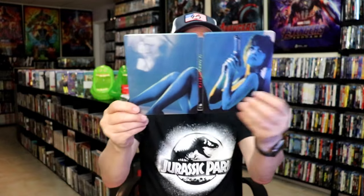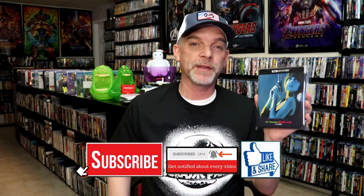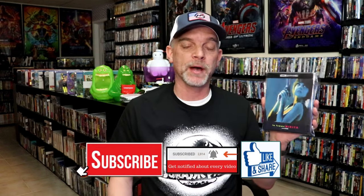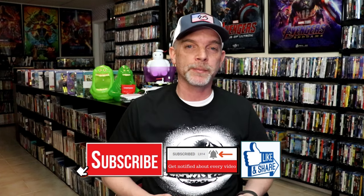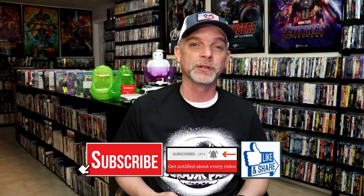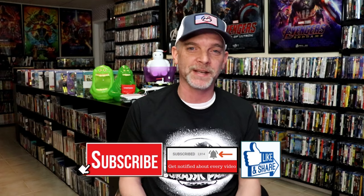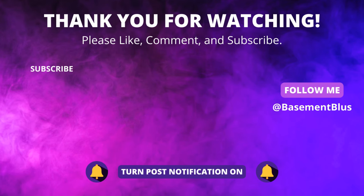So overall, I think this is a really nice looking Steelbook. I'm really happy that I was able to add this one to the collection. I've never seen this film before, but I've heard some great things about it, so I'm definitely looking forward to checking this one out in 4K. Please leave me a comment below and let me know what you think about this particular Steelbook unwrapping. Also let me know your thoughts on La Femme Nikita, because I really do enjoy reading your comments. Thanks for taking the time to watch this video today, and we'll see you next time.